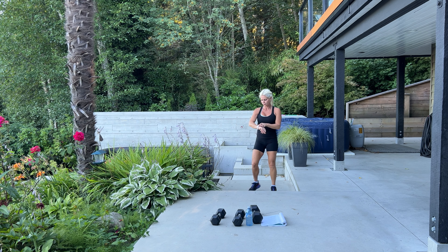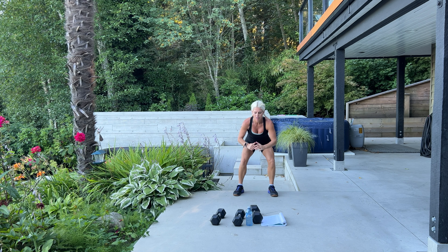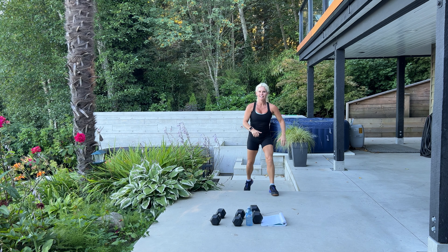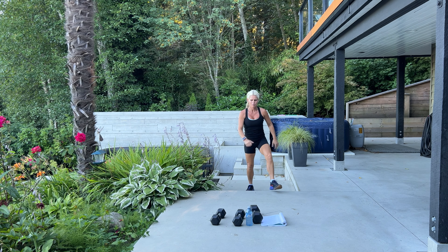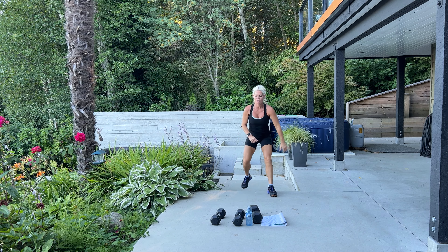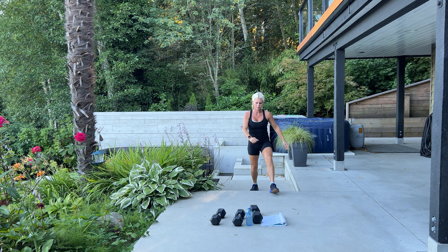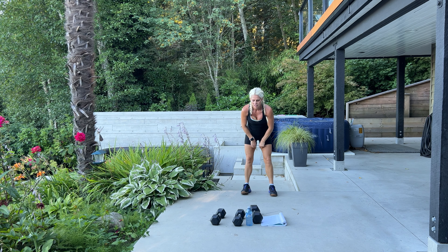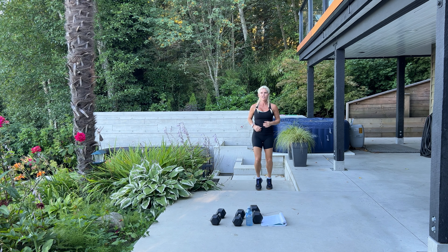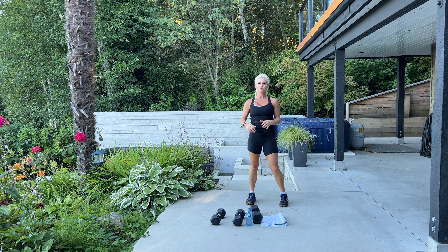Good job, we have 10 more. Here we go — 10, 9, 8, 7, 6, 5, 4, 3, 2, last one. Good — catch your breath.